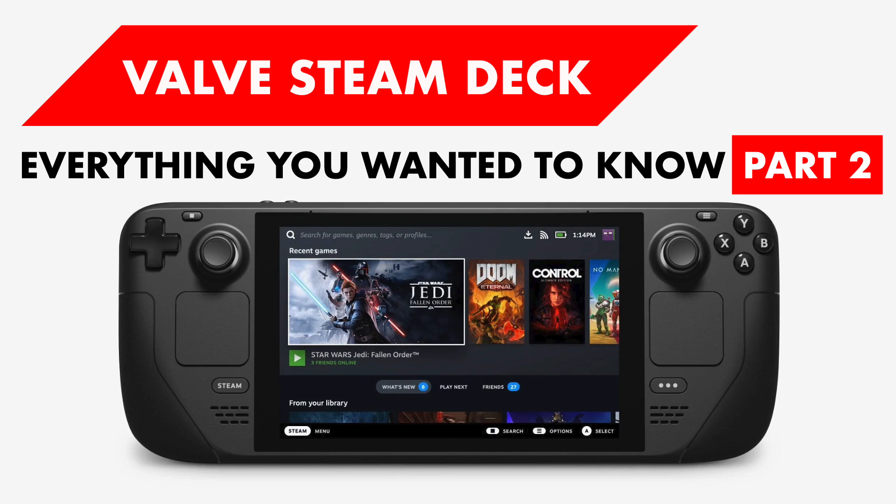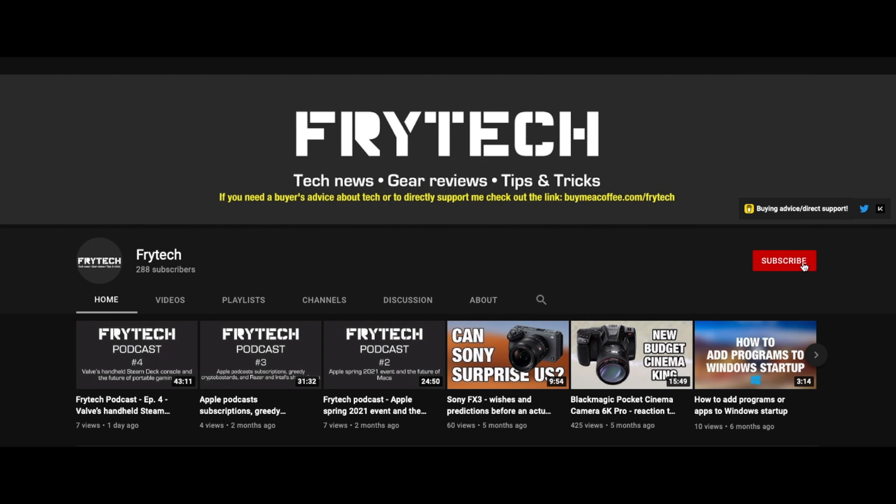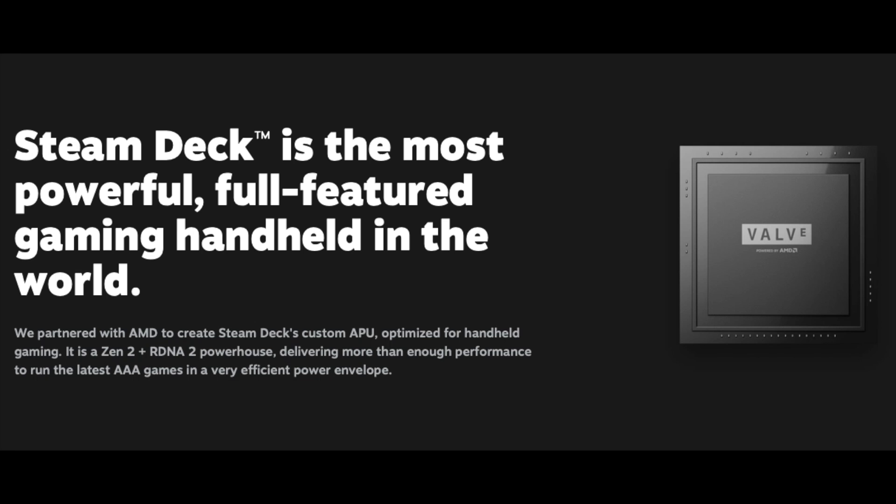In a previous video, we've talked about most of the things we know so far about Valve's Steam Deck. If you haven't seen it, please check it out — the link is in the video description. Also, if you want to know everything there is to know so far about Valve's Steam Deck in one go, check out Freitech Podcast episode 4. The links will be in the description, both to Apple Podcasts and YouTube, or just search Freitech Podcast in your podcast player of choice. Now let's dive deeper into the details of Steam Deck.